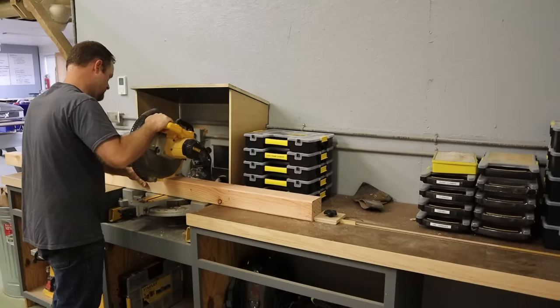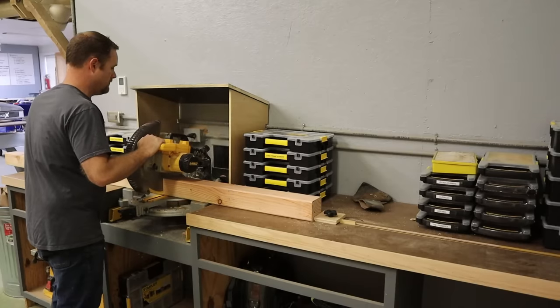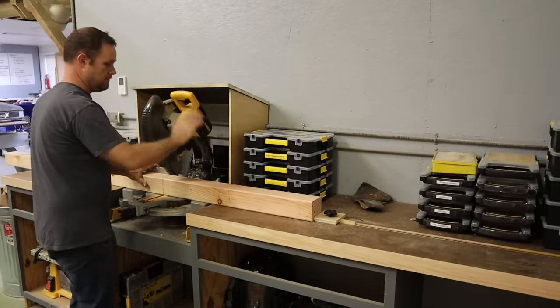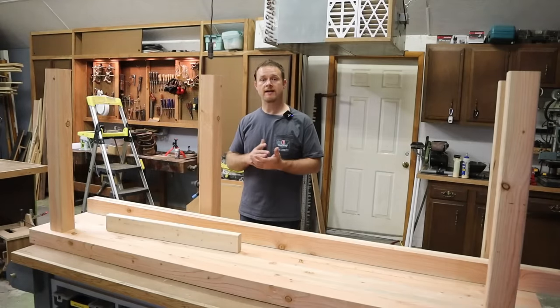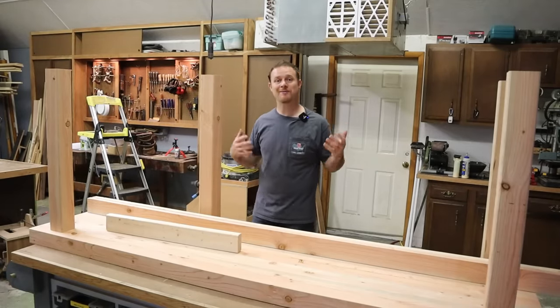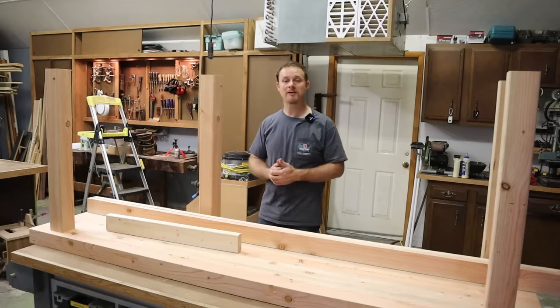Using a stop block at the miter saw, I cut four legs to 33 inches. For me, that gives me a 36-inch tall bench, and that is a comfortable height. I'm 5'10". If you're a little taller, you might want a little taller. If you're a little shorter, you might want it a little bit shorter.